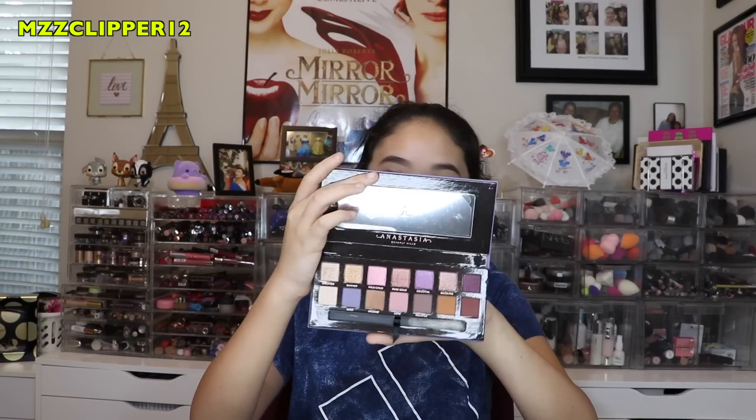Hi everybody, it's me Madison and today I'm back with another video. I'm going to be doing a video on the Norvina Anastasia Beverly Hills palette. Here's how pretty it is — I love the colors. I'm gonna do a purple makeup look today, which is super cute. I already did my eyebrows, so let's get started.